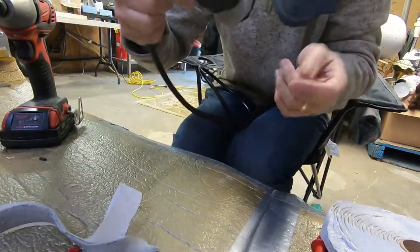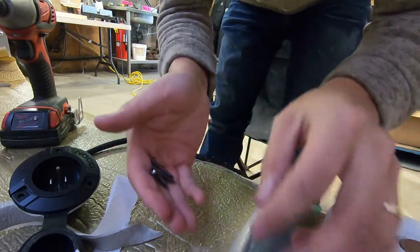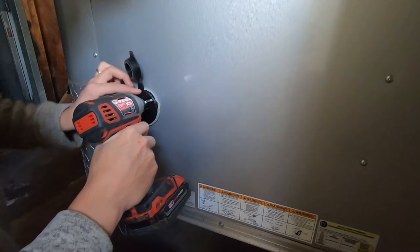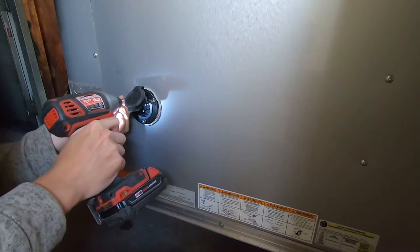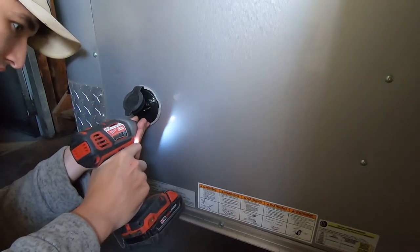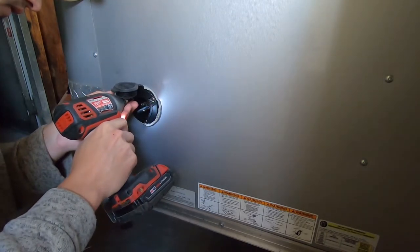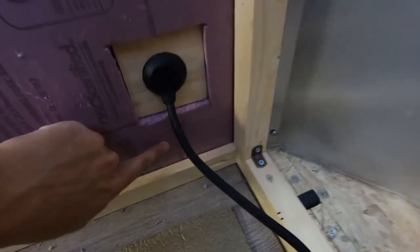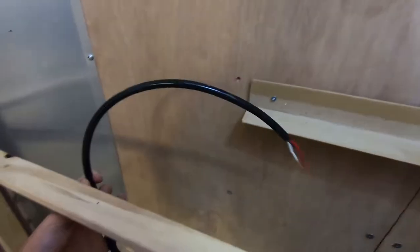Got the butyl tape on the back side there. Time to fasten this to the trailer — got my little screws here. I'm going to run my wire within this half-inch space here, drill a hole through the stud, and then have it hook up to the inverter that's going to be mounted here.